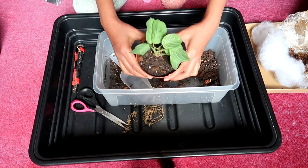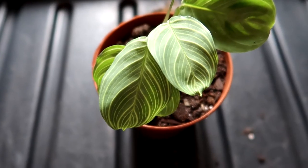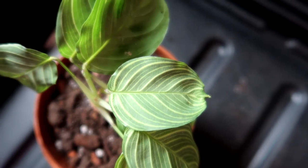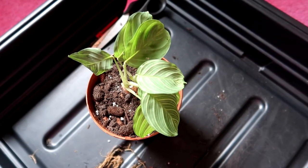Isn't this plant stunning, guys? The veins are very unique — I just can't get enough of its foliage. Thanks to eBay I found this plant, it's just perfect.